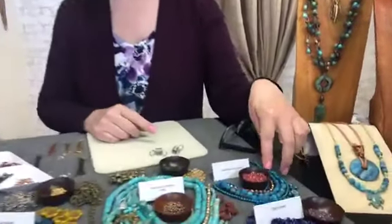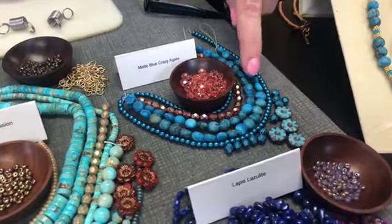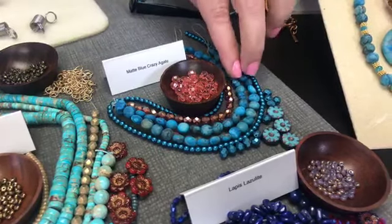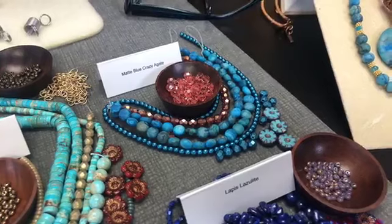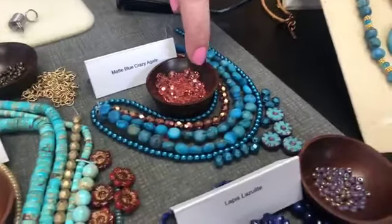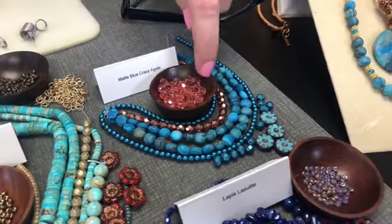Here is some beautiful matte blue crazy agate in the flat coin-shaped bead. I had fun mixing because of the beautiful matte — it was fun to put that little pop of metallic in there for contrast. And then I stumbled onto this gorgeous combination, just by chance — these beads just appeared.